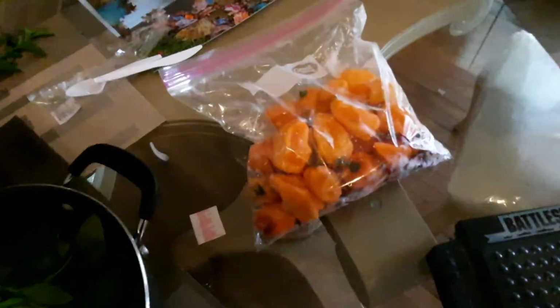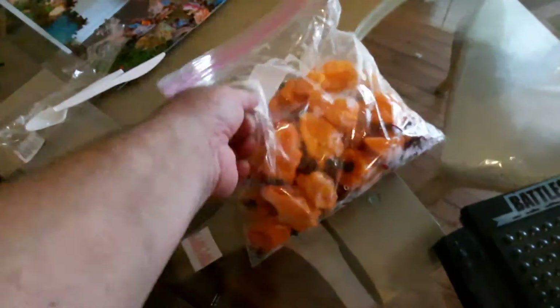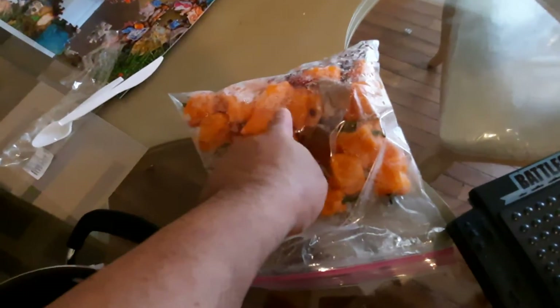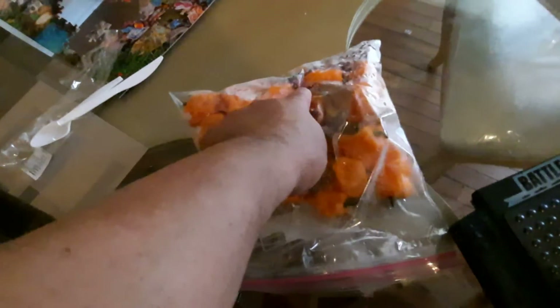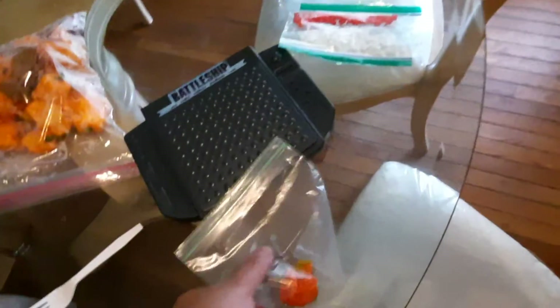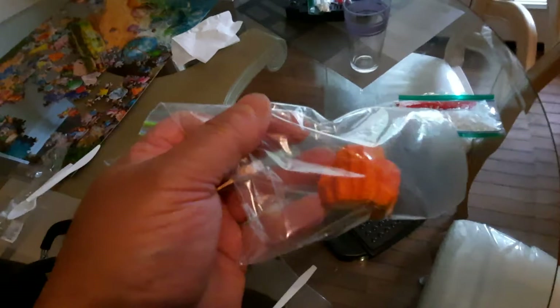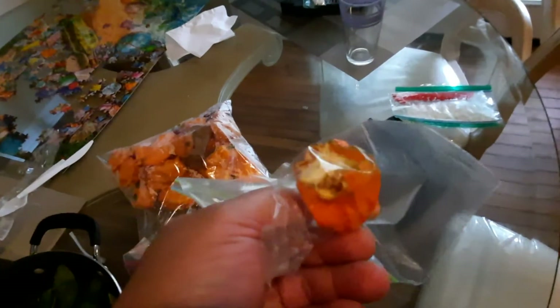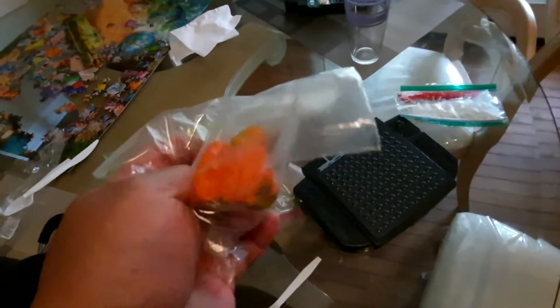I'm going to show you something here. This is the bag of peppers that I picked yesterday. As you can see, they're habaneros, Thai dragons, and chilies. This is a ghost pepper — the first ghost pepper I had in my garden. And as you can see, I've been eating it. I didn't do a video of it. It is outrageously hot, and I'll do a video today of the ghost pepper.